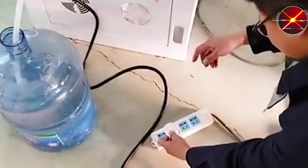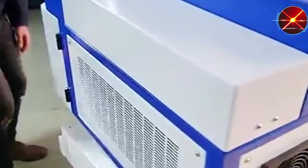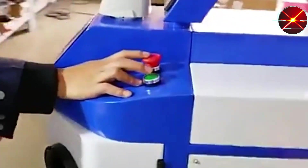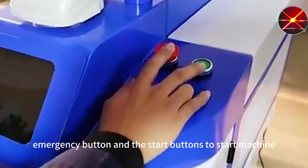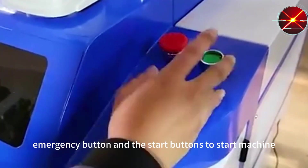You need to use the water tube. Now push the emergency button and the stop button to start the machine.